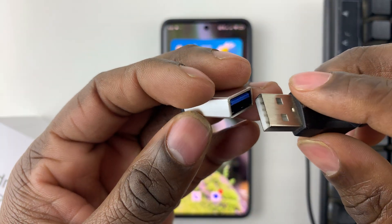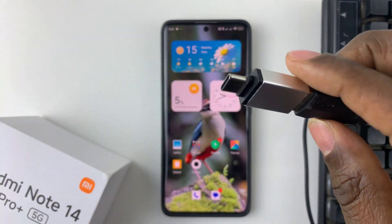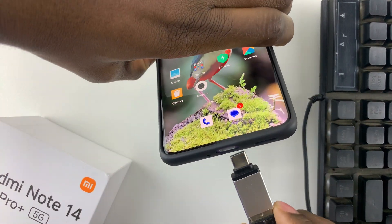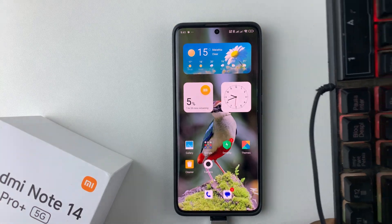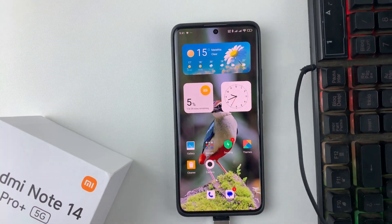Let's do that now. Connect the keyboard to the OTG adapter, then simply plug it into your Redmi Note 14. And there you go — as you can see, my keyboard has lit up, indicating it has been successfully connected to the Redmi Note 14.